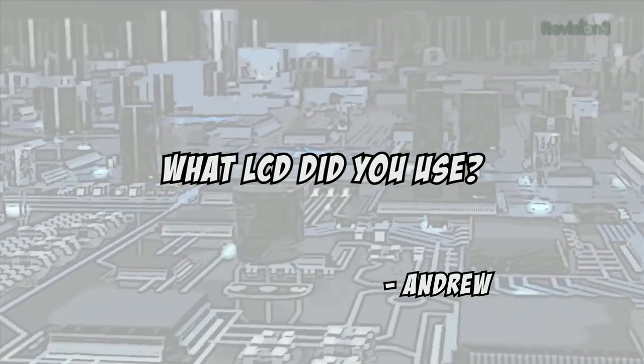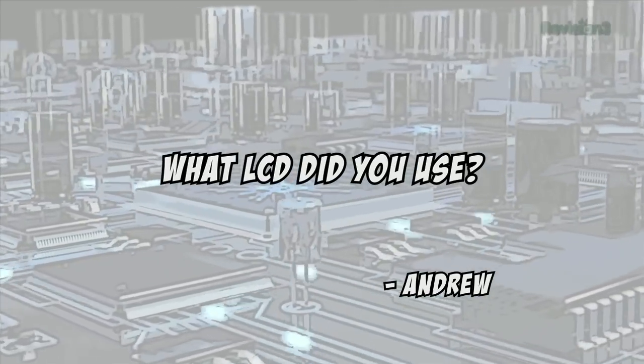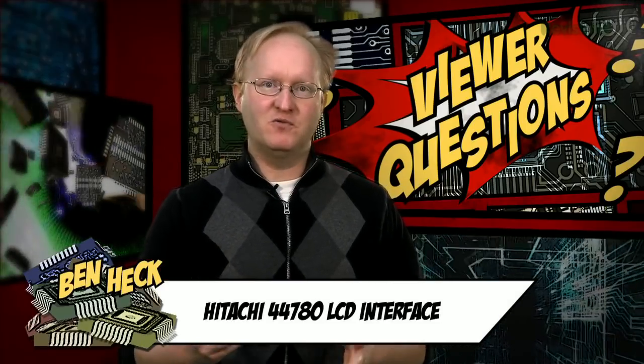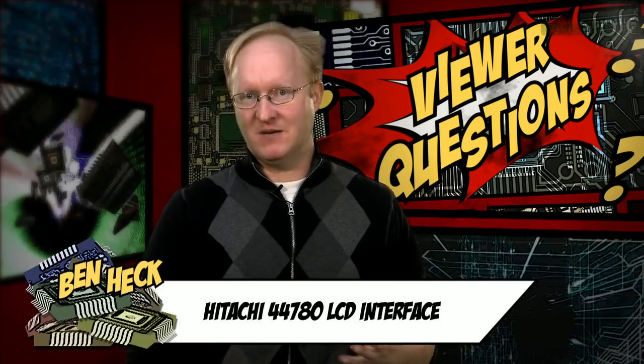Today's viewer question comes from Andrew, who is wondering about the liquid crystal display we used on the solder reflow oven episode. Andrew, that was a very common LCD using the Hitachi 44780 interface. Almost every two or four line green LCD display you'll come across uses this very common format, and therefore all popular microcontrollers have libraries to drive it. Again, that is the Hitachi 44780.